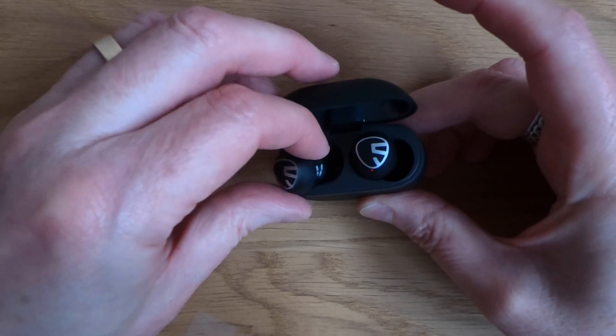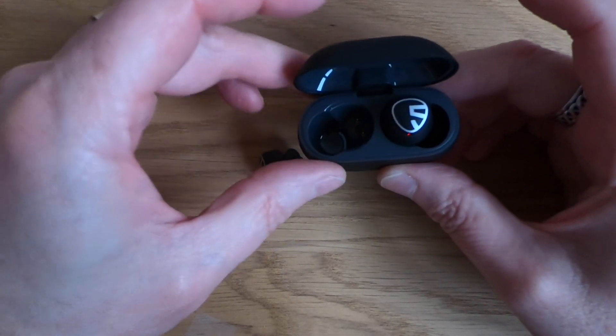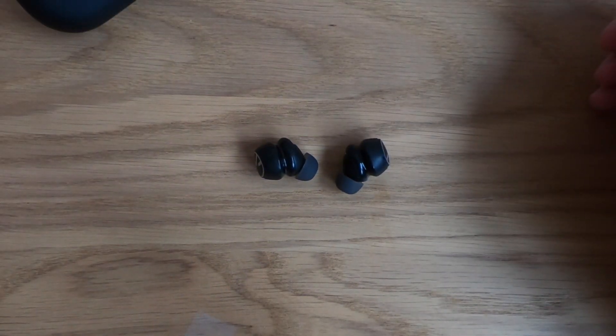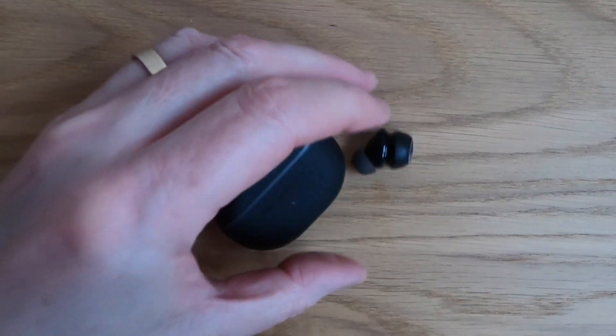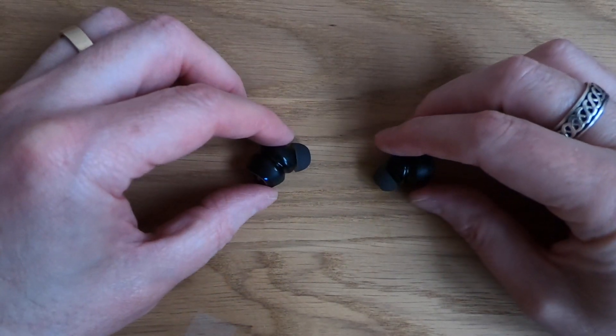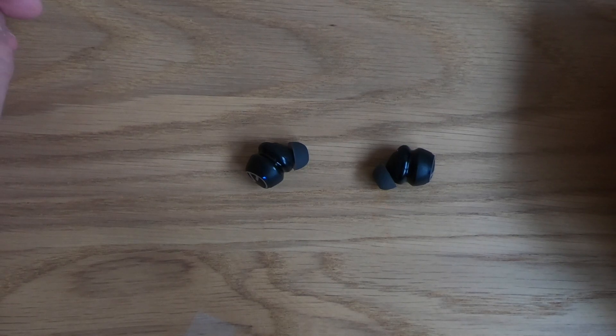Bluetooth version 5.2 — the latest version. Touch control, and the touch control is really responsive. Seven hours from these little bad boys, and using the case you get 21 hours. So if you're going on a flight or going on holiday and need to kill time at the airport and on the plane, these are great.